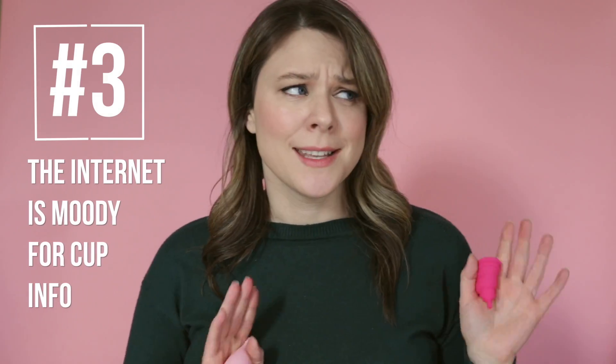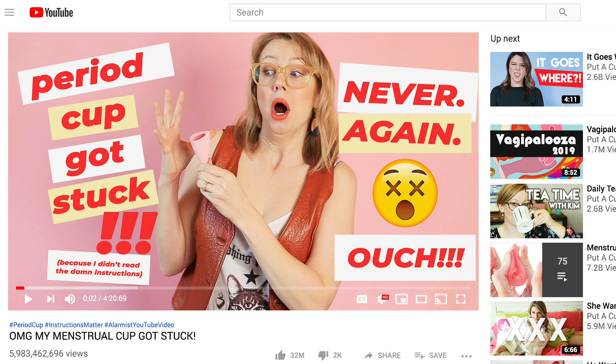Kim and I have different views about this. I'm sort of a jump in with both feet kind of girl, and she's a little more cautious, but we both agree that using backup protection is something to be aware of. Sometimes the internet has two moods: scare you to death or oversell. If you've researched cups, you've probably come across videos with a crazy scary thumbnail and a title like 'my menstrual cup was stuck forever.' These are clickbait videos, and this is not indicative of the kind of experience that the majority of people have with their cups.